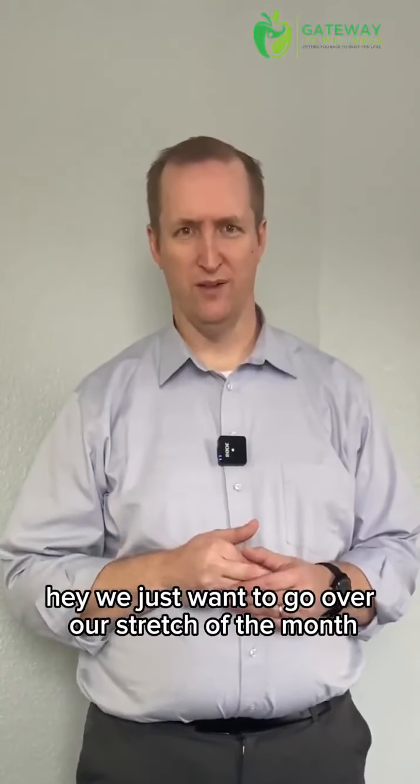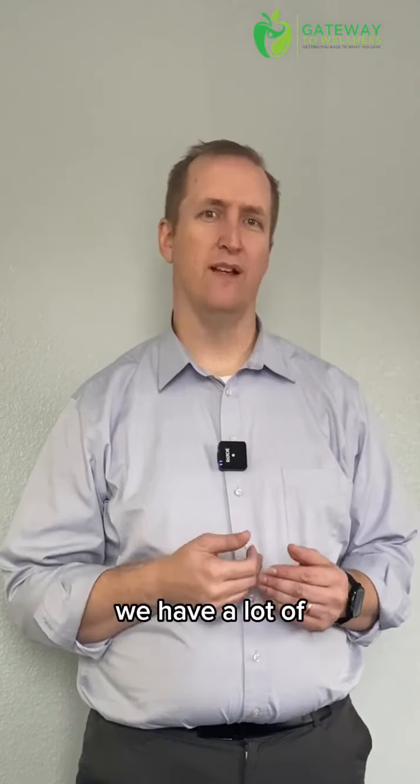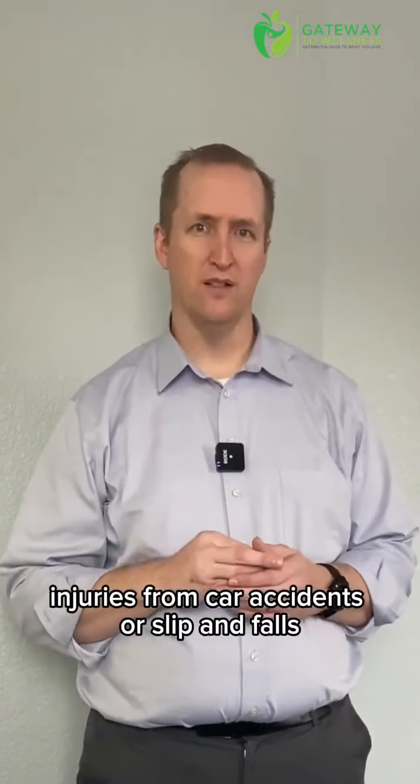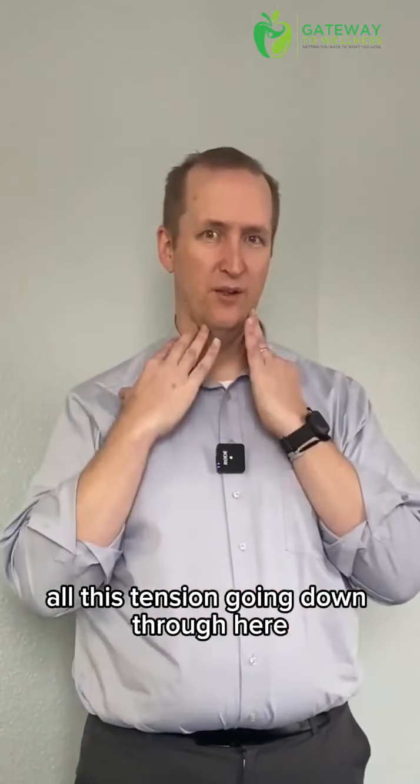Hey, we just wanted to go over our stretch of the month right here. Especially around this time, we have a lot of — whether it be whiplash injuries from car accidents or slip and falls — and a lot of other stuff that creates a lot of neck pain, all this tension going down through here.